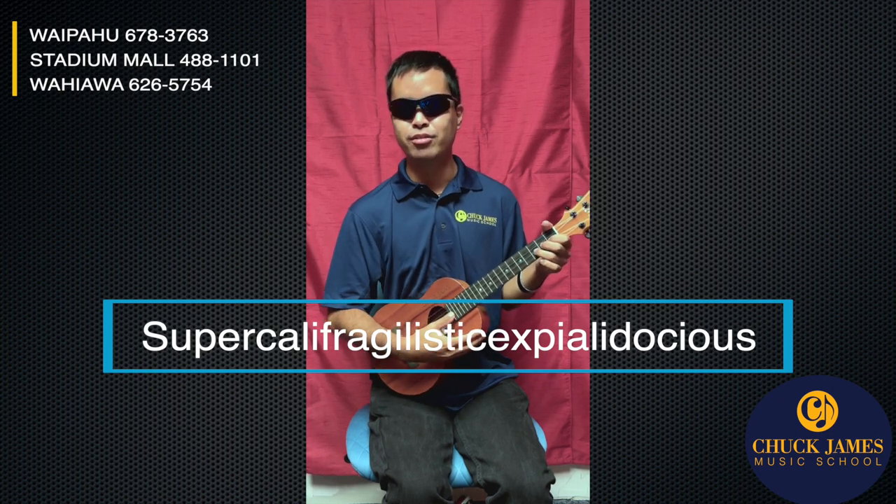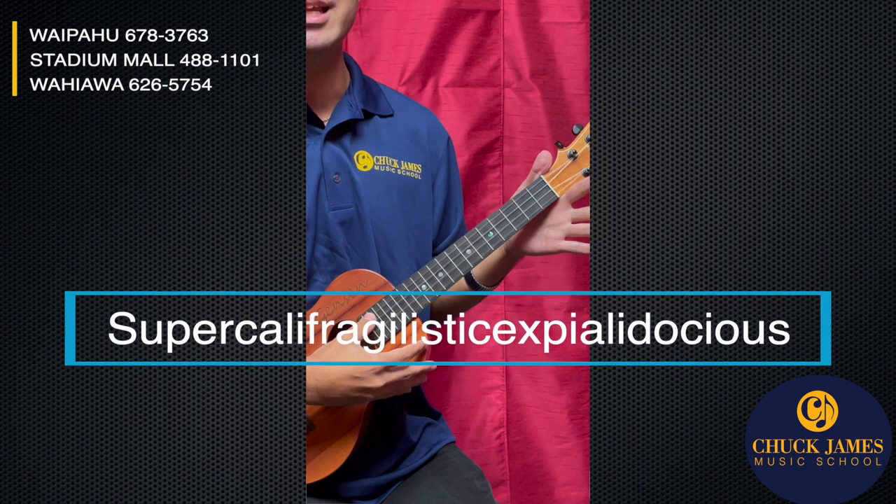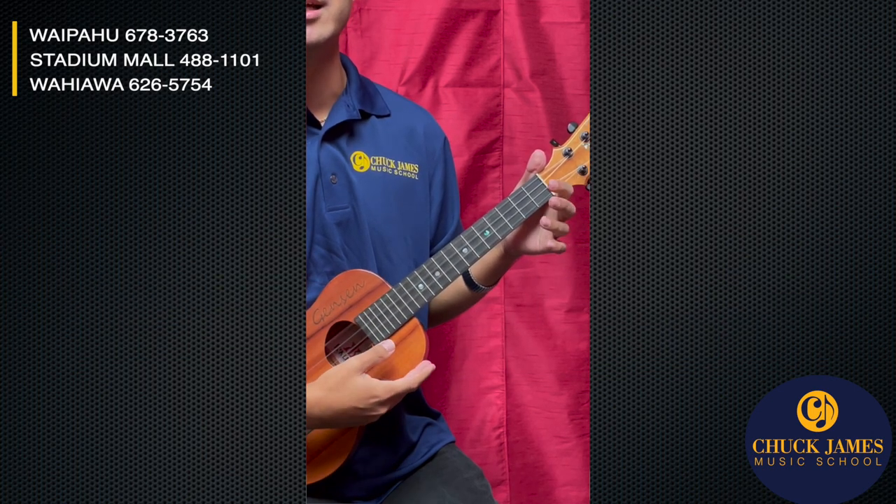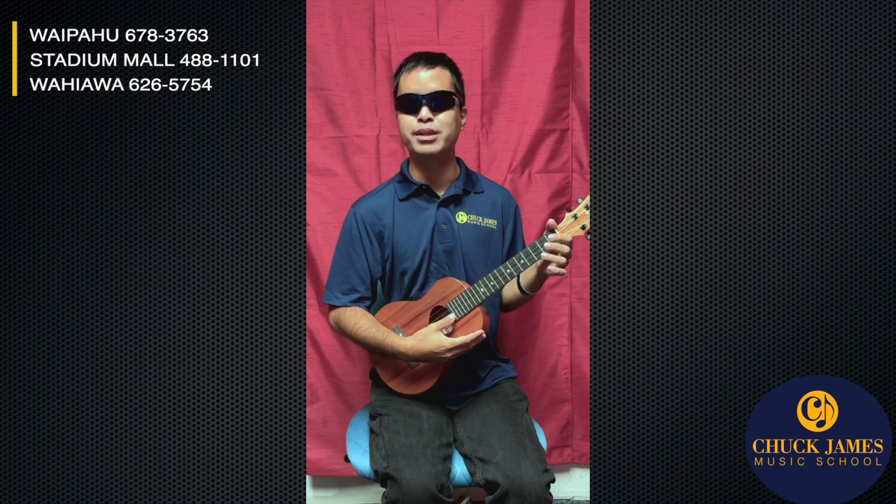So here we go. We're gonna start by tuning our ukuleles. Sound good? All right, so we're gonna start with an open E.